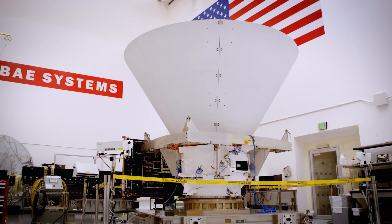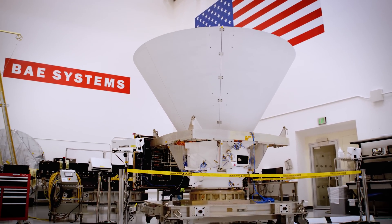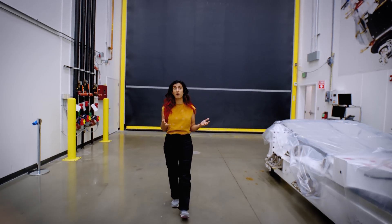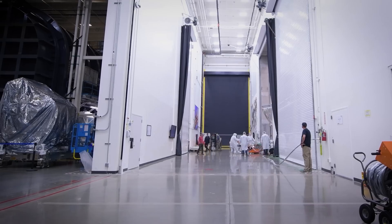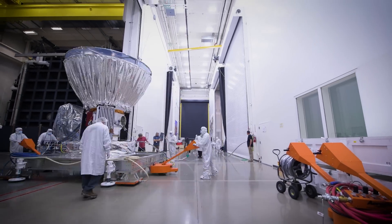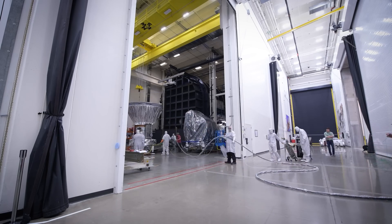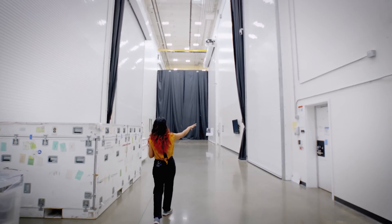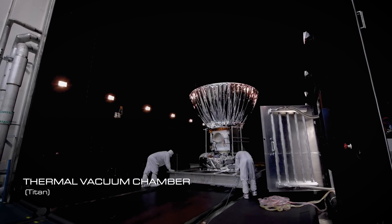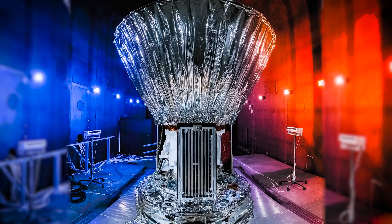Our spacecraft is built in a clean room, but we can't do all of our testing in there. We actually have different facilities that help us mimic the different environments that the spacecraft is going to see in space. The first facility that we get to when we come out of the clean room is the thermal vacuum chamber. Here at BAE, it's called Titan. It's a special chamber where we can lock in the spacecraft, pull out the atmosphere, and mimic the vacuum of space.